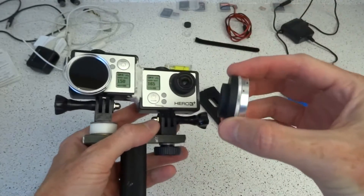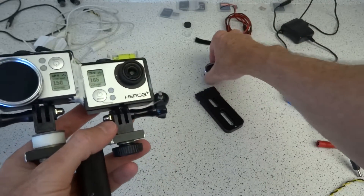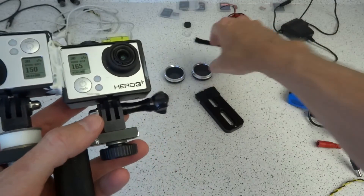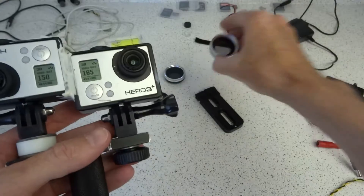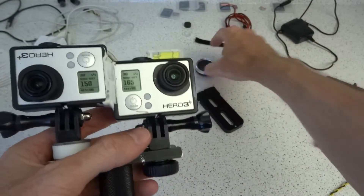I have some 37mm polarizers on here — I've got two of them of course. The polarizers are great but you have to kind of index them yourself because a lot of these polarizers don't come with good markings on them — including those, which are Kencos. But 37mm works fine when you're using the narrow field of view with a standard GoPro.